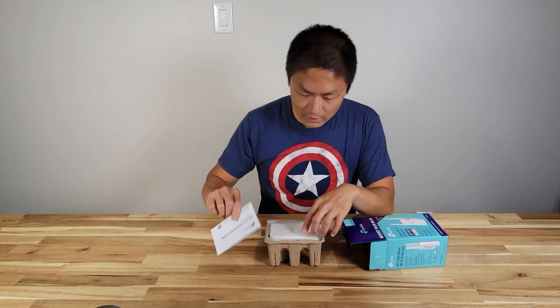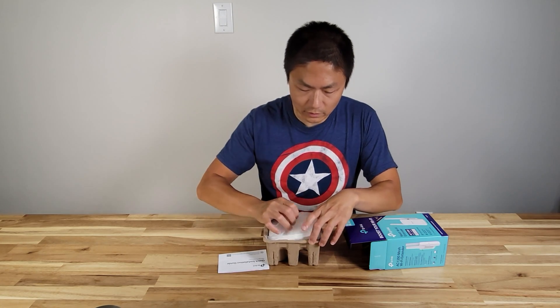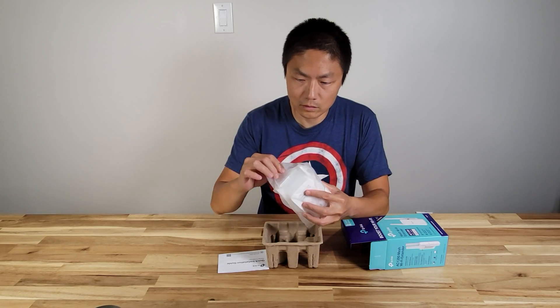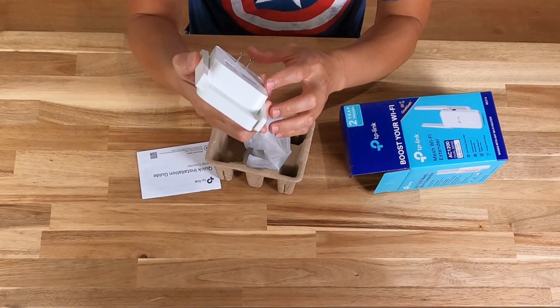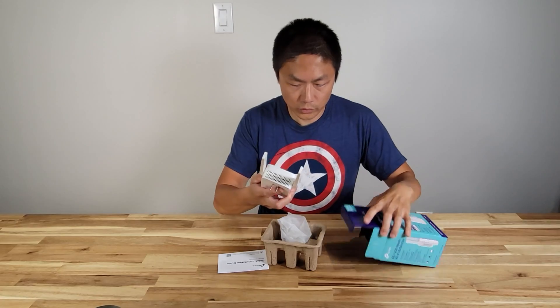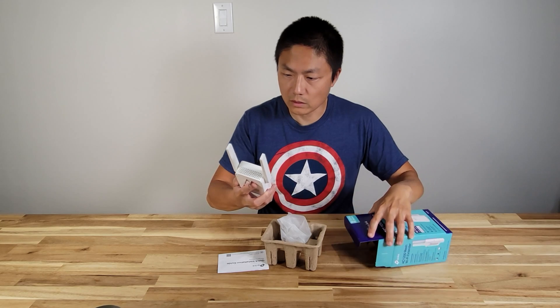You have the quick installation guide, and then here is the extender itself. You just plug it into the wall socket. It's a pretty simple design — there's nothing else in it.